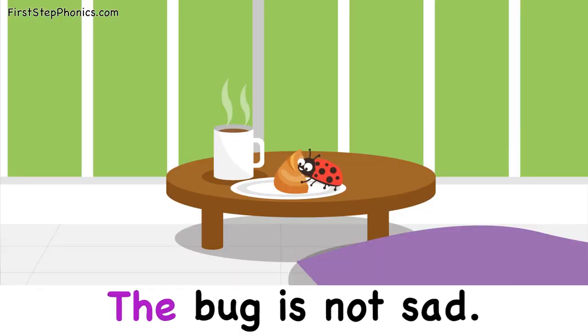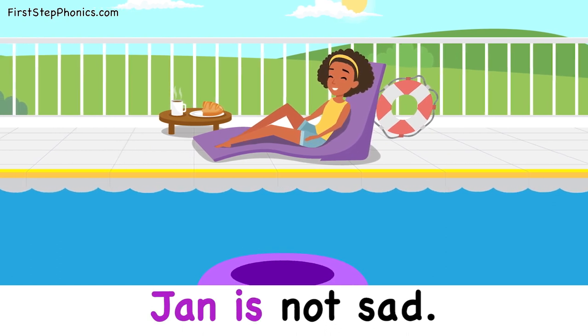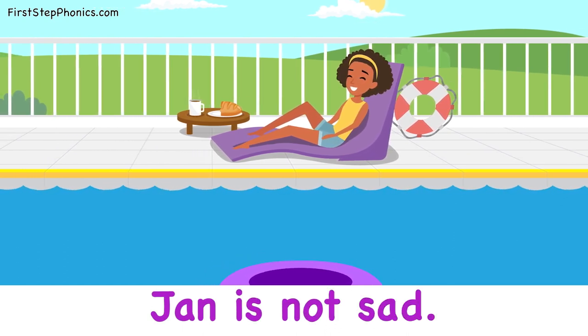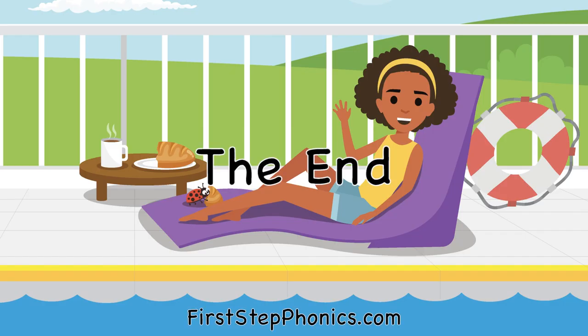The bug is not sad. Jan is not sad. The end. The bug is not sad. Thank you.